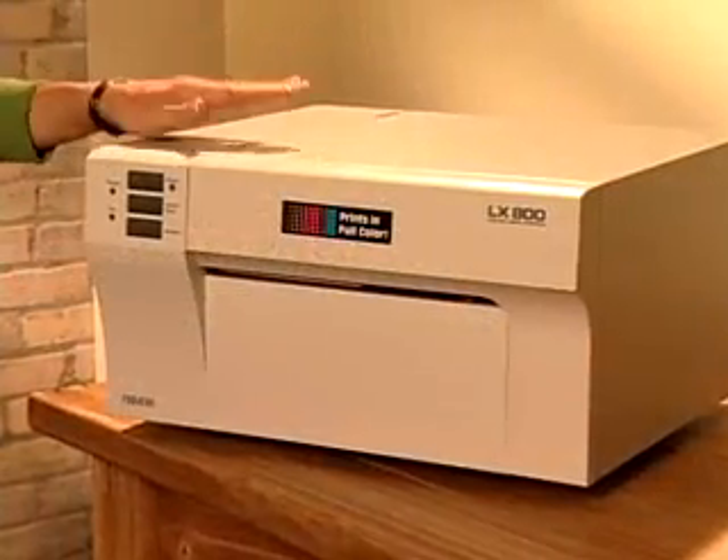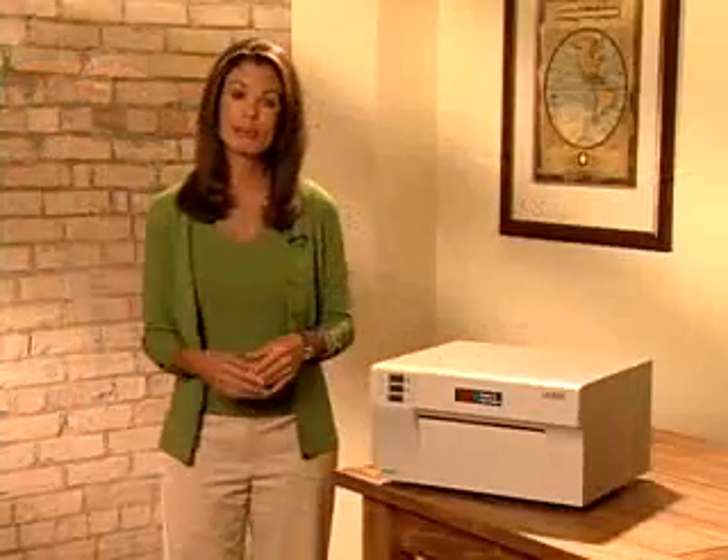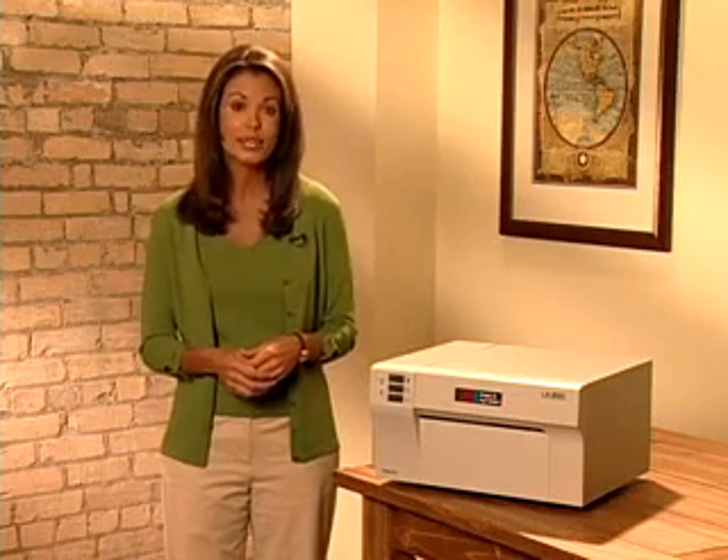My labels cost me almost a dollar each. Then I discovered the LX800 Color Label Printer from Primera. It connects to my Windows PC or Mac and produces labels in quantities I can really use.